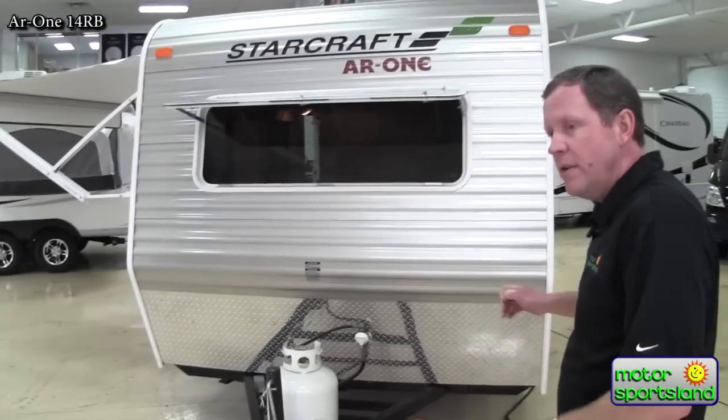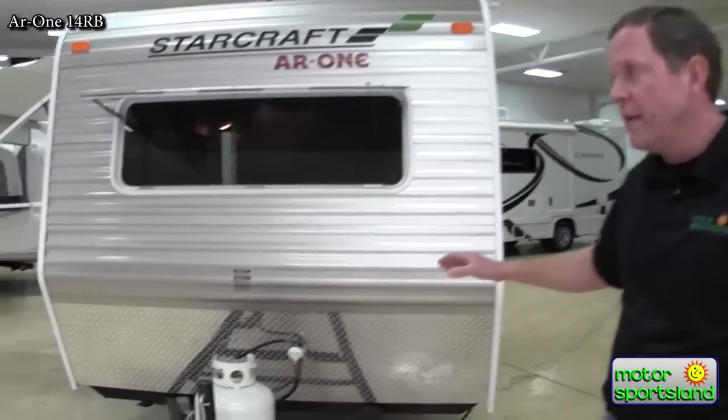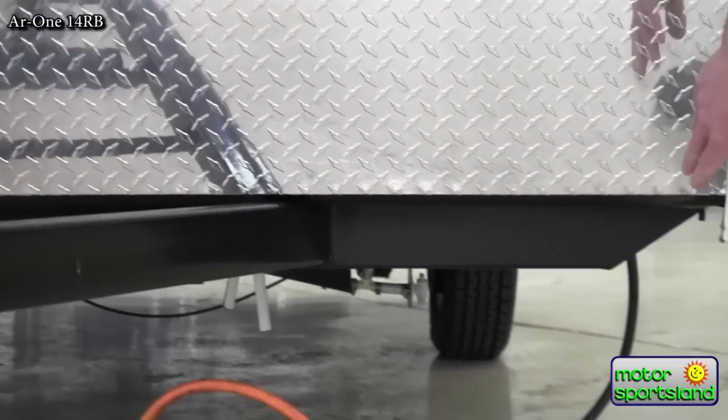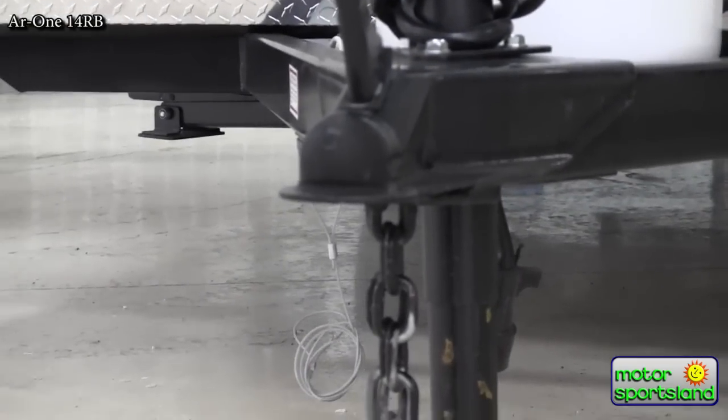They didn't hold back on this trailer, though. You've got four stabilizing jacks — a lot of smaller trailers only have two stabilizing jacks in the back and want you to use the tongue jack up front. But we've got four of them; you can see them tucked up in there. It really makes the trailer nice and stable.